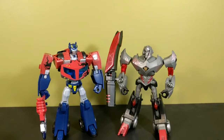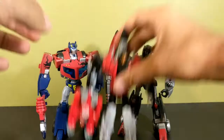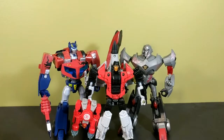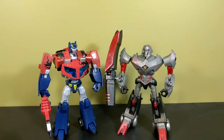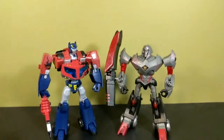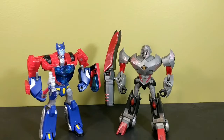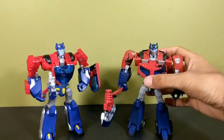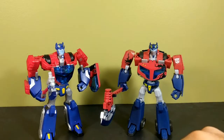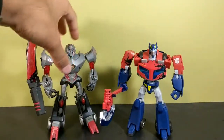There you have Optimus Prime in robot mode. Bringing both of them together for a size comparison — and here they are next to Skydive, whom they dwarf, which is hilarious — modern deluxe versus older deluxe. This two-pack would have made more sense if it had been earth Optimus with earth Megatron rather than earth Optimus with Cybertron Megatron, but anyway. In robot mode I like the animated version better, but in vehicle mode the Cybertronian version looks so much better.